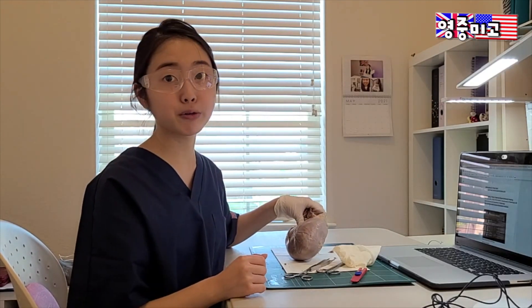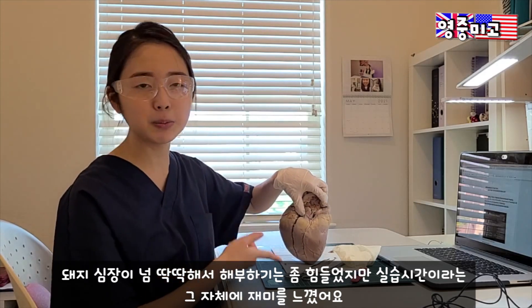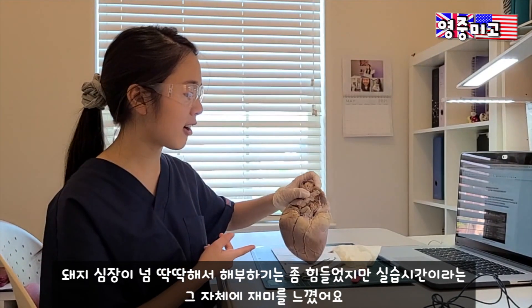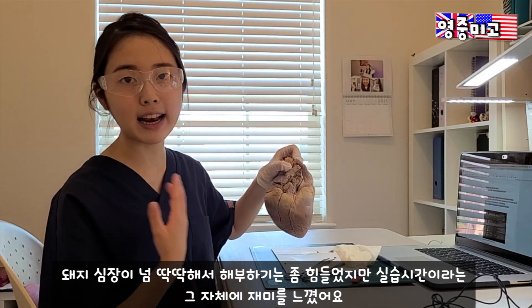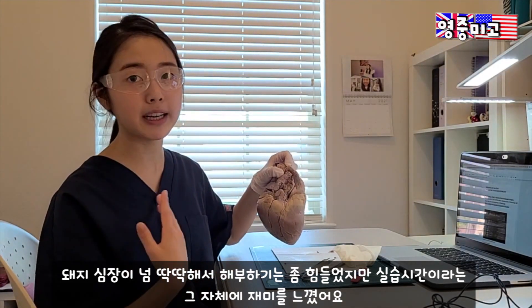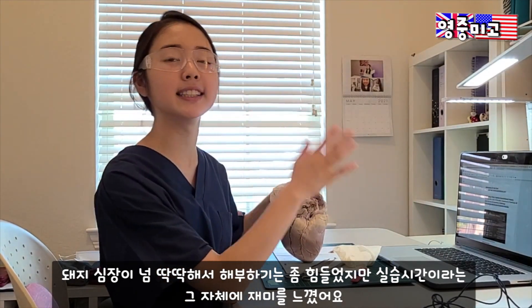Today was a really interesting day for me. Even though it was a bit difficult to cut through with my small scissors and this pig's heart is massive, it was still very interesting to learn about all the anatomy and listen to explanations from the professor and the assistants.